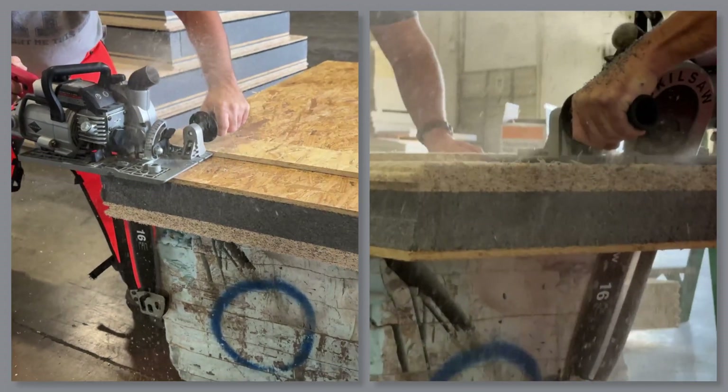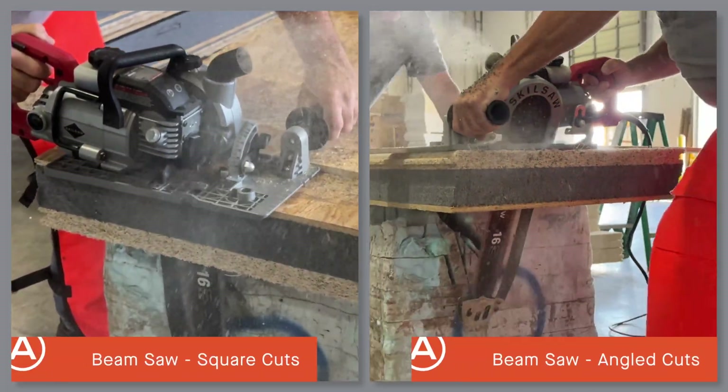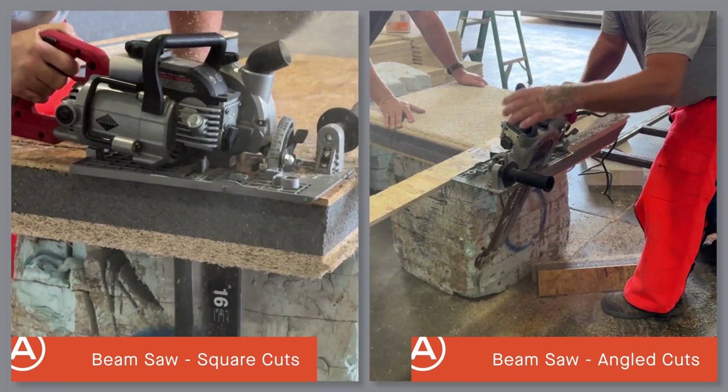Eventually, you'll need to field cut your Tectum roof deck panels to length or to a given pitch. Utilizing a worm drive beam saw, you can easily cut your panels to precision, regardless of panel thickness.